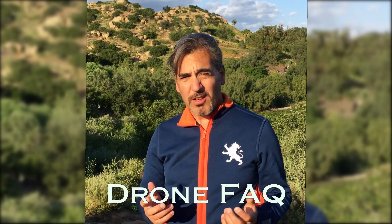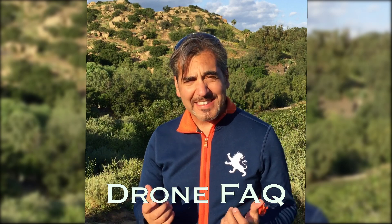Hi guys, I'm Danny from MyFlyingEyes, and today I'm going to share with you some questions that probably all of us have had at least once. So number one,